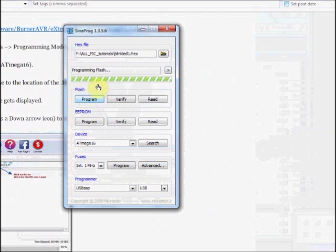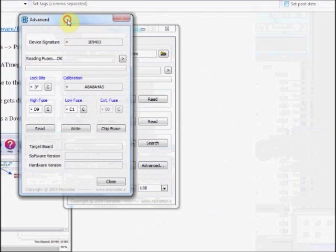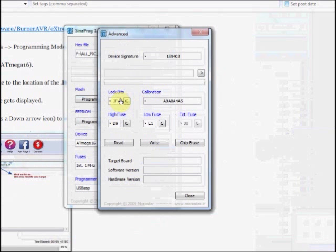Now you can see the Flash memory is being written. If you want to change the fuse bits, under Fuses click on Advanced. Now the default values are shown — High Fuse is D9 hex and Low Fuse is E1. If you want to change these bits, you have to directly feed the hex values here and click on Write.